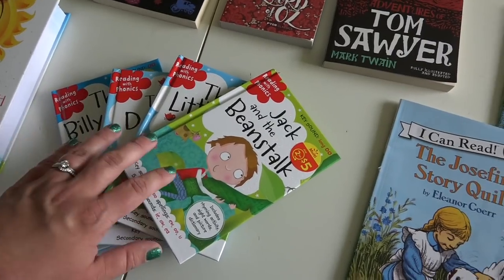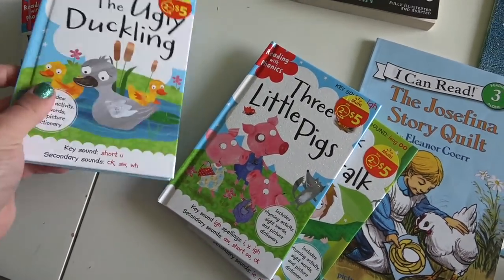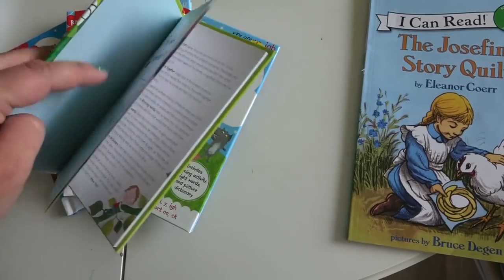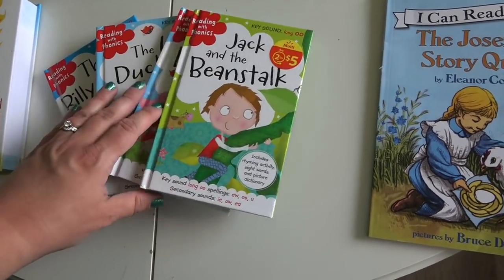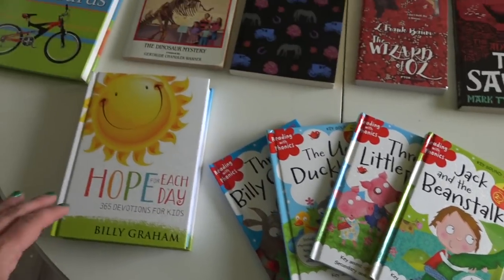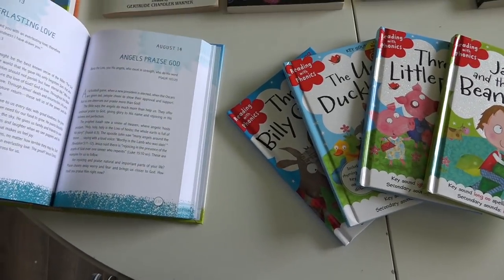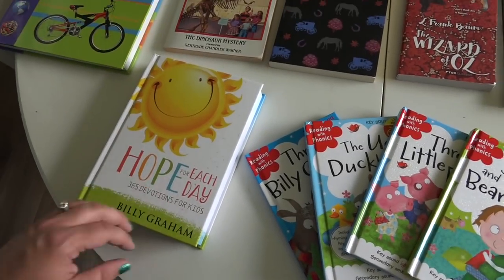I got four little classic storybooks from Walmart: Jack and the Beanstalk, The Three Little Pigs, The Ugly Duckling, and Three Billy Goats Gruff. I had a couple before and the kids really liked them — the illustrations are fun and cute, and it's a neat inexpensive way to introduce classic stories. This will be our devotion for the year: Hope for Each Day by Billy Graham. Hope has been my word of the year, coming up so much in recent weeks and months, and I think this is going to be a wonderful book for us to go through.